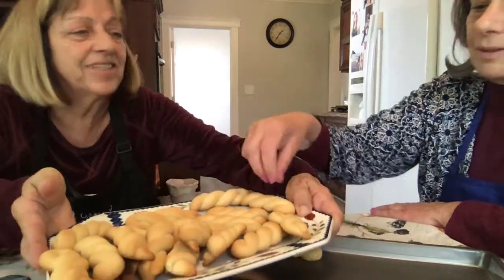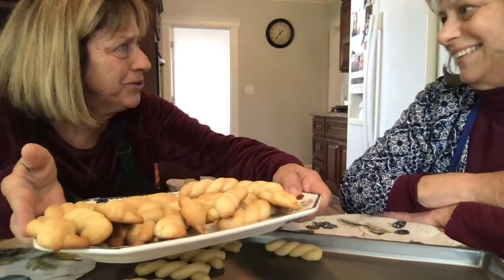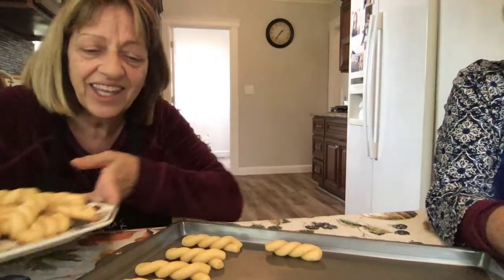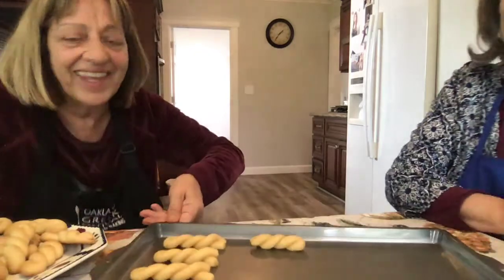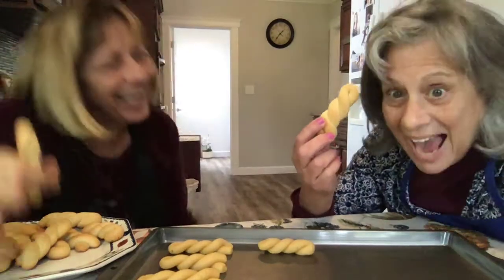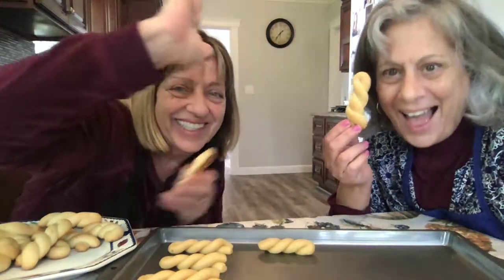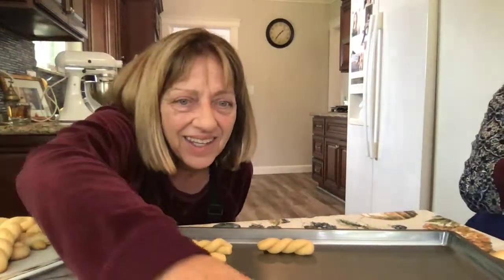And here's your end result. Care for a koulourakia? Isn't there a song with a koulourakia? Oh, there is! It took me a while to get the koulourakia. Thank you, Steph. You are the best. Bye! See you next time — go make some koulourakia!